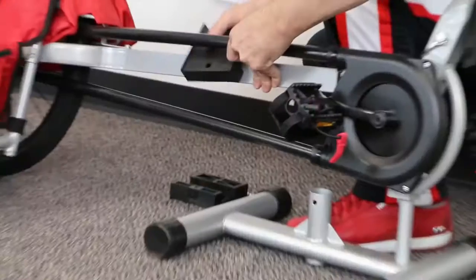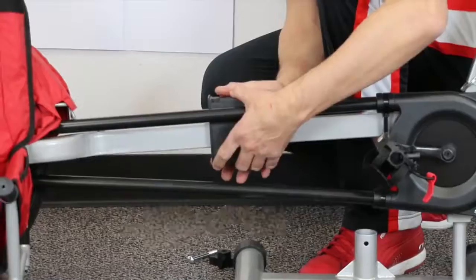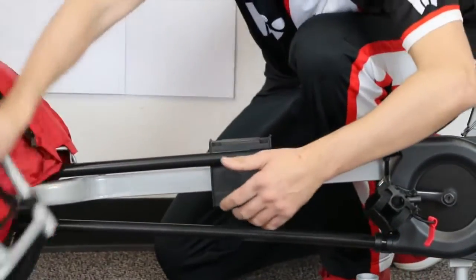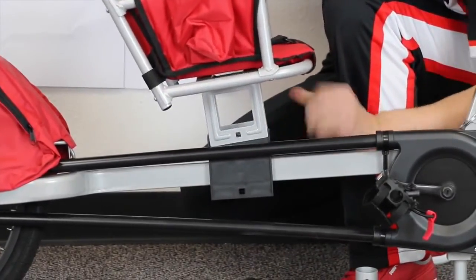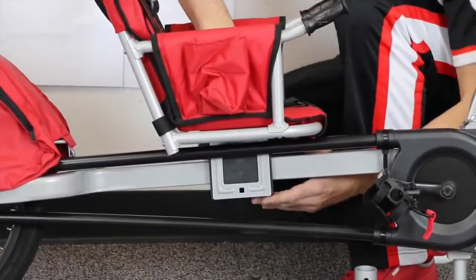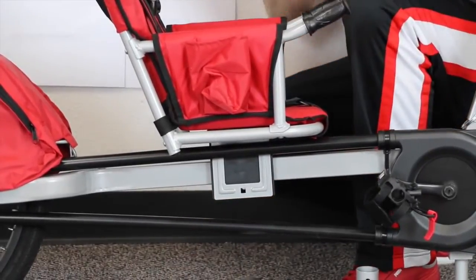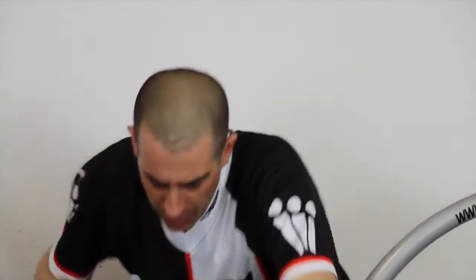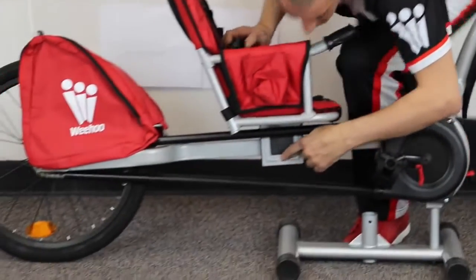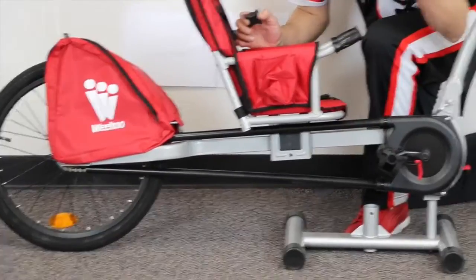We're going to wrap the bushing around the frame, gently slide the seat over the plastic, and take your carriage bolt. You'll notice there's a squared-off section on the carriage bolt — this goes into the square section on the side. One side is round and one side is square; square goes into square.